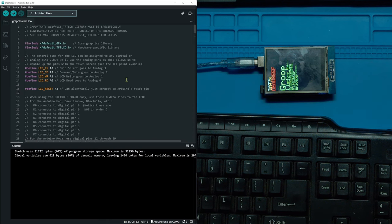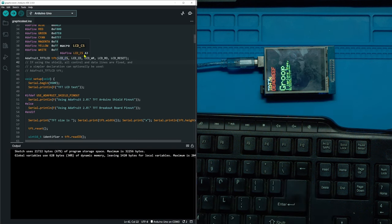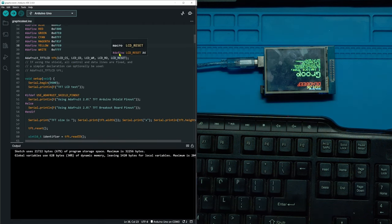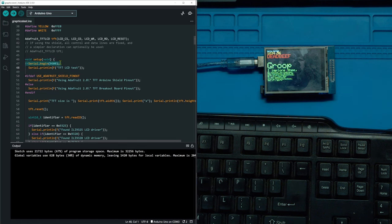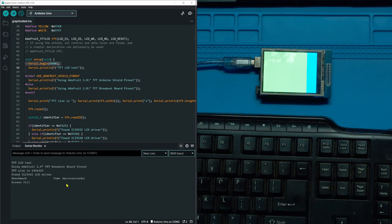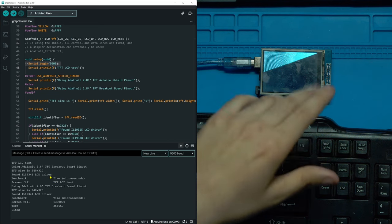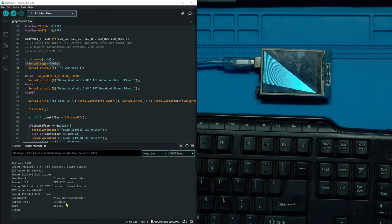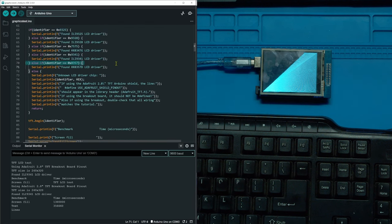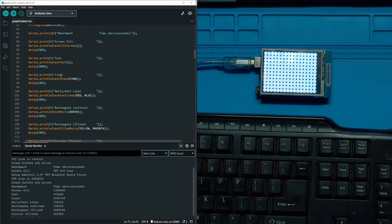At the top you can see the library declarations and pin declarations. They've simplified colors so instead of writing hex values you just write the word 'black'. You have to declare your TFT display using your library and give the pins you're using. In setup, you declare serial begin so you can use the Serial Monitor to see issues, and because this is a benchmark file, it logs how long each animation takes.